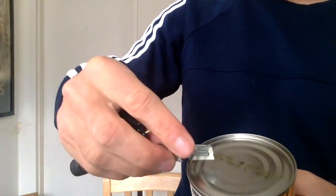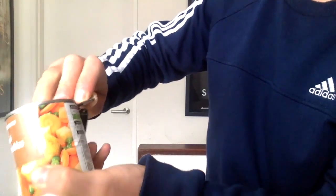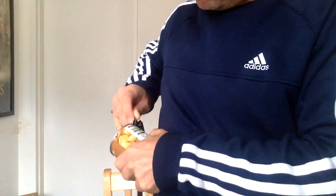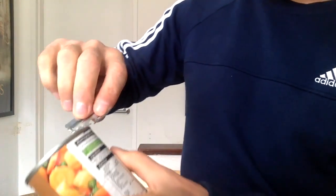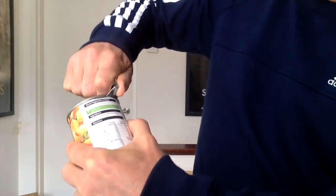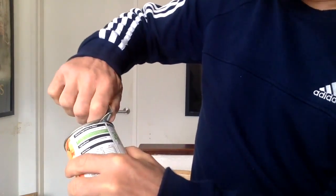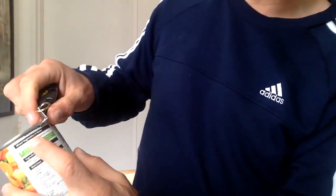So what you do is you get it like that, you put it on the top of the tin like that. You stick it on the top so the blade pierces into the side of the can, and then you just start moving it around. That's all it does — it takes the tin off from the side, not from the top.